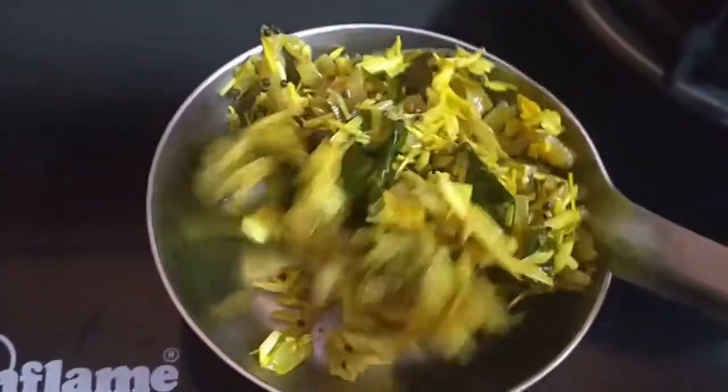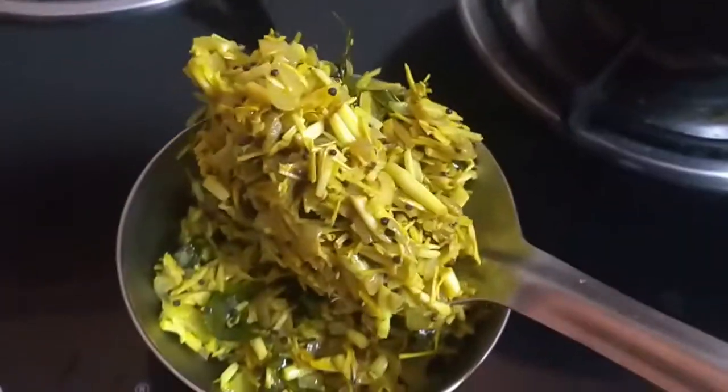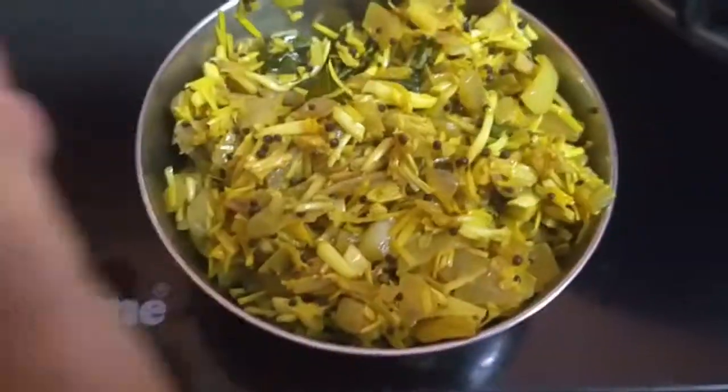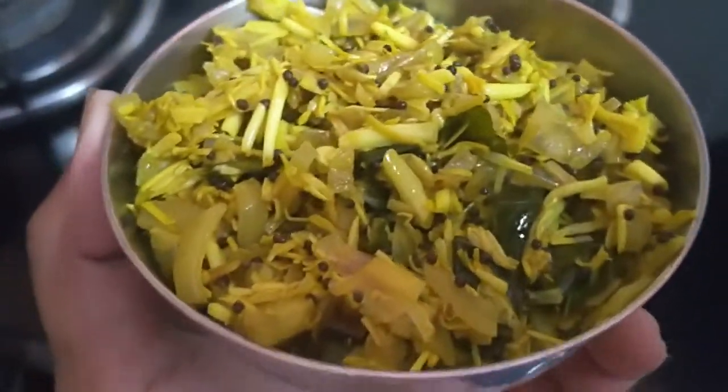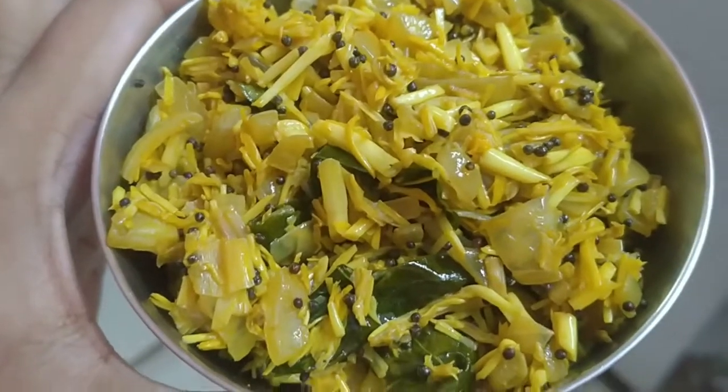Hot, fresh from the garden — banana flower just for you from my kitchen! This nutrient-rich food is good for anemic patients, good for lactating moms, it controls diabetes, reduces the risk of heart disease, reduces anxiety, kills intestinal bacteria, breaks kidney stones, and a lot and lot of medicinal benefits are there.